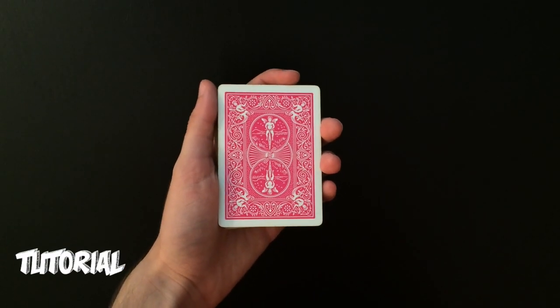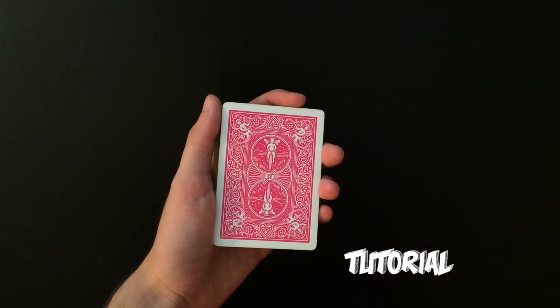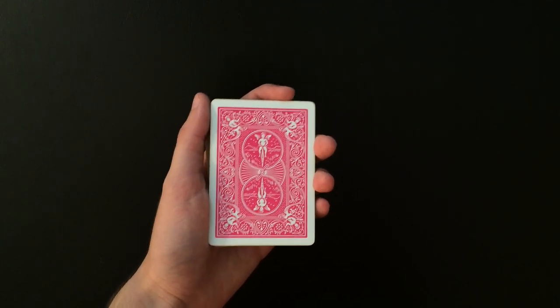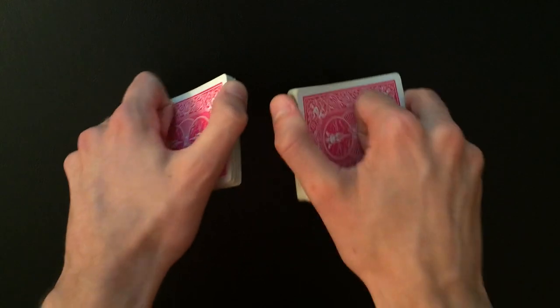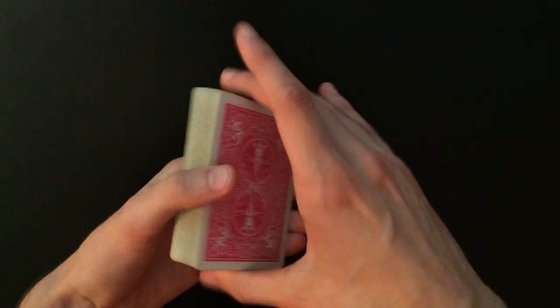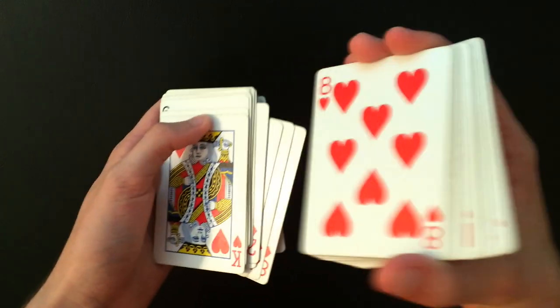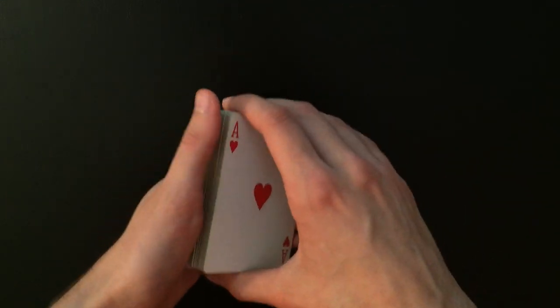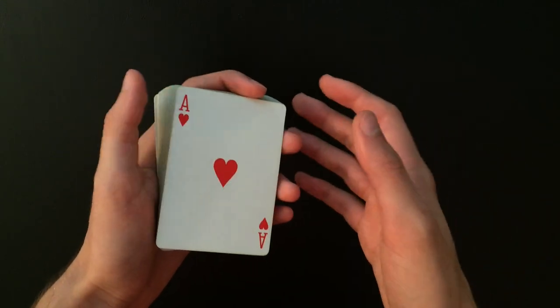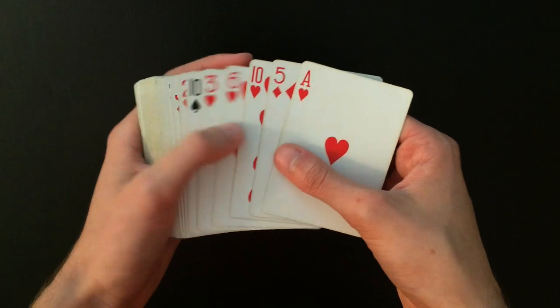Now for the tutorial. A lot of people have been asking me for some more advanced card tricks, and that's exactly what I'm going to be doing today. This is a completely impromptu card trick — the cards can be completely shuffled by the spectator beforehand. You can do this in the middle of your routine, or it can be an opener or a closer; it doesn't matter. To start off, you're going to turn the cards face up and find the two red kings.